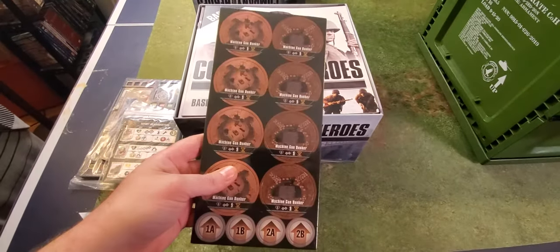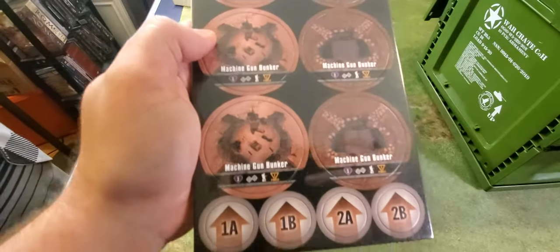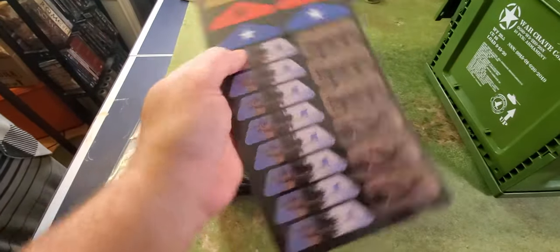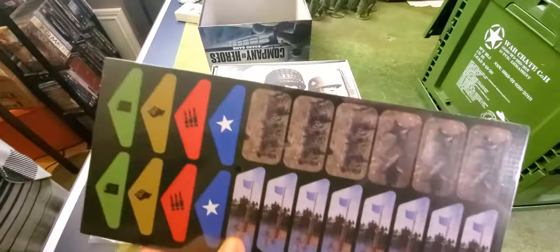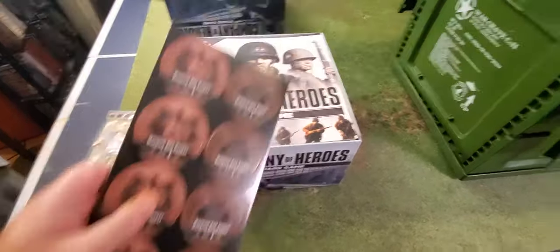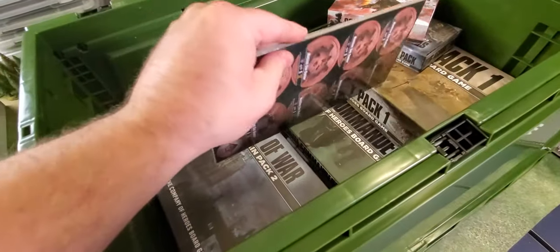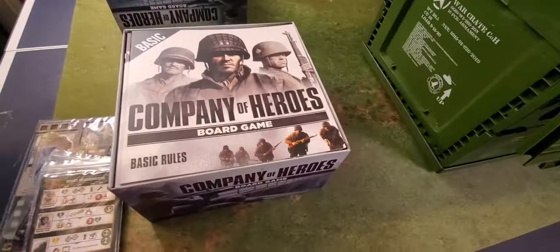Here are some terrain pieces — you've got your machine gun bunkers and flags. The base game comes with cardboard tokens, but the Kickstarter version physically has terrain. So you get all these pieces in plastic. We'll go through that separately.